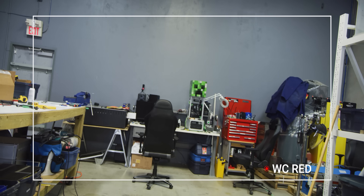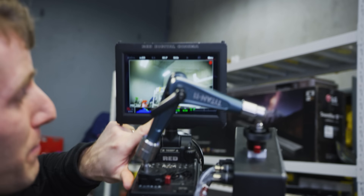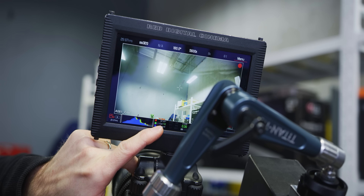By the way, it's recording right now. You can see right there — even though we've been recording for a long time, we are locked at 35 degrees Celsius. Friggin' awesome!